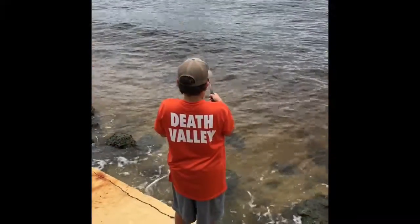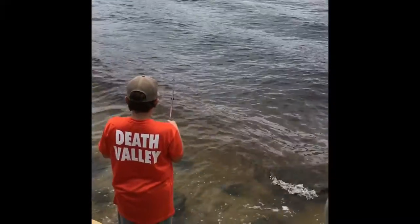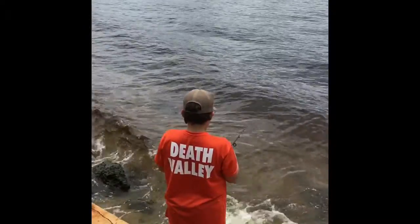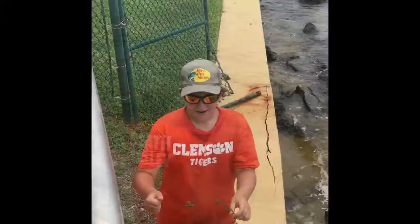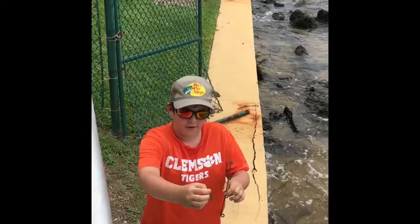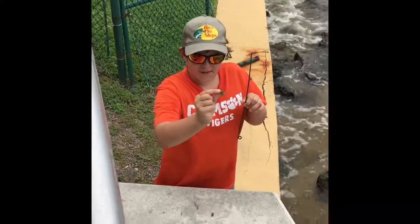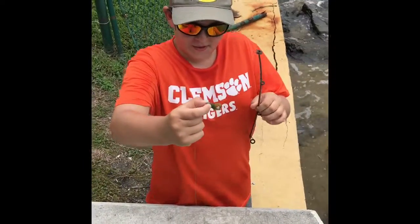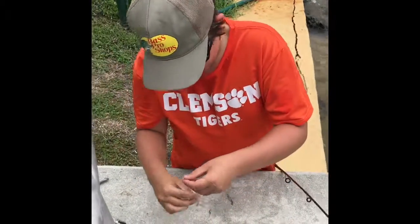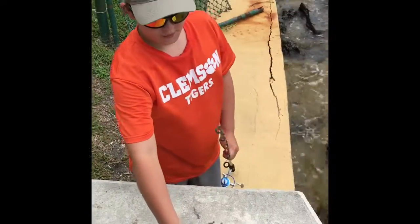Let's keep fishing. So all we were catching were box fish, and I didn't want to put all of them in the video. So now we've got set up. I think it's just a jig head with curly tail grub, and we got a road runner on the end, and we're just going to reel it real slow. Alright, let's go.